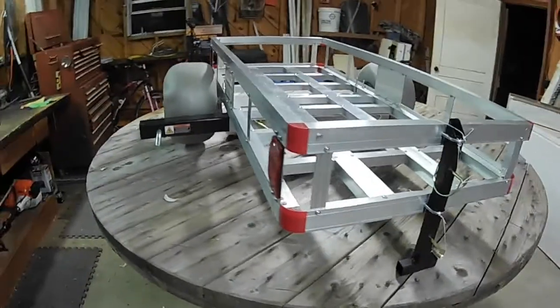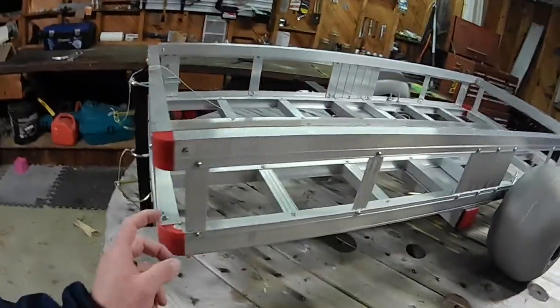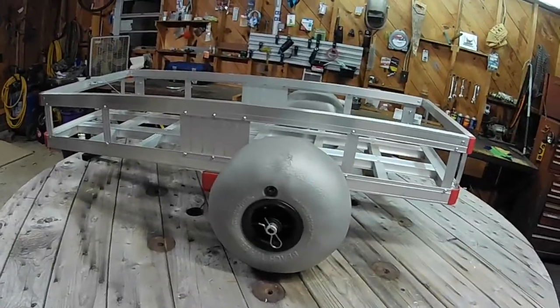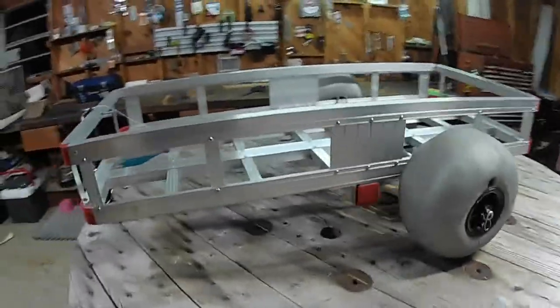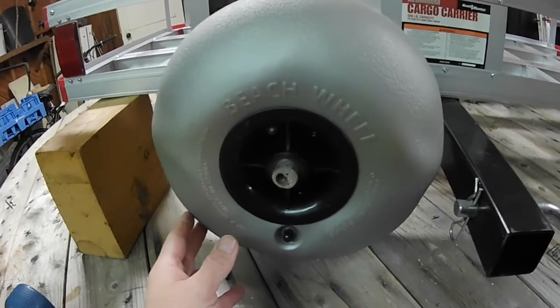I'm going to do a little walk-around of my Harbor Freight hitch cart that I've turned into a beach cart and let you guys see how I did it and answer some questions.